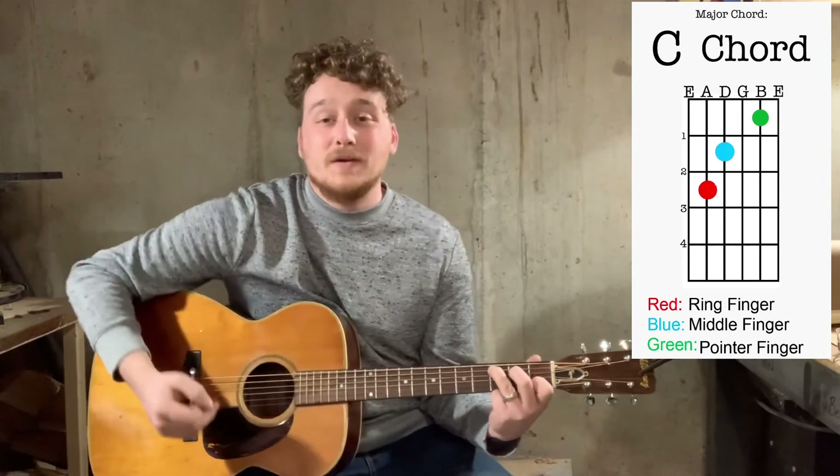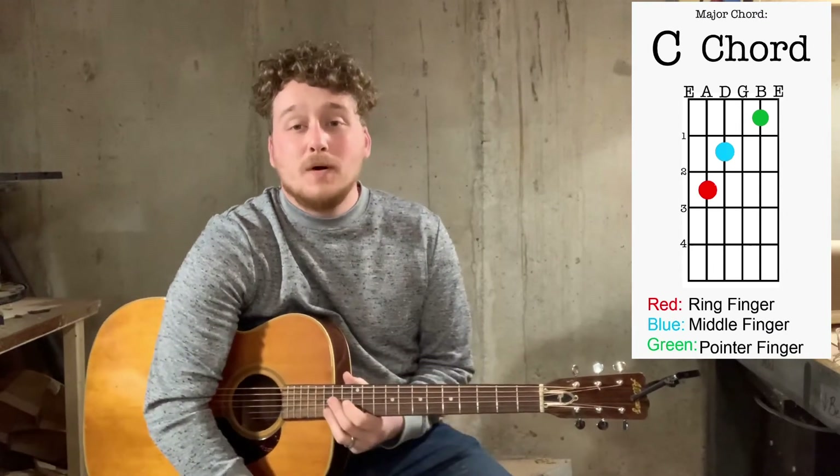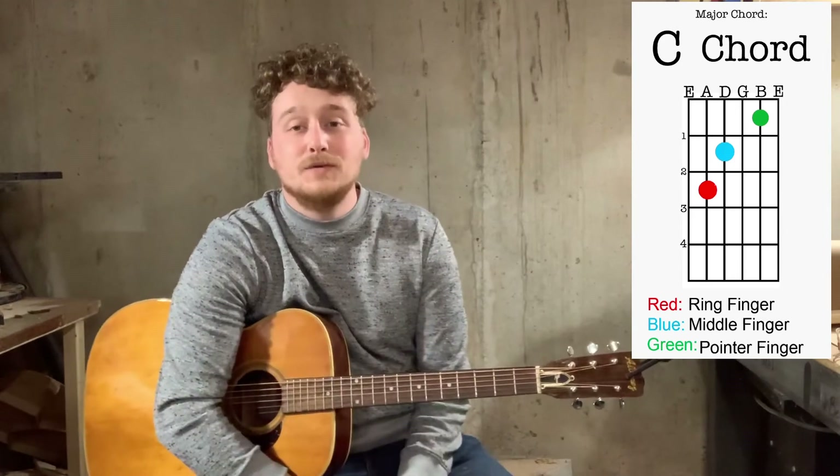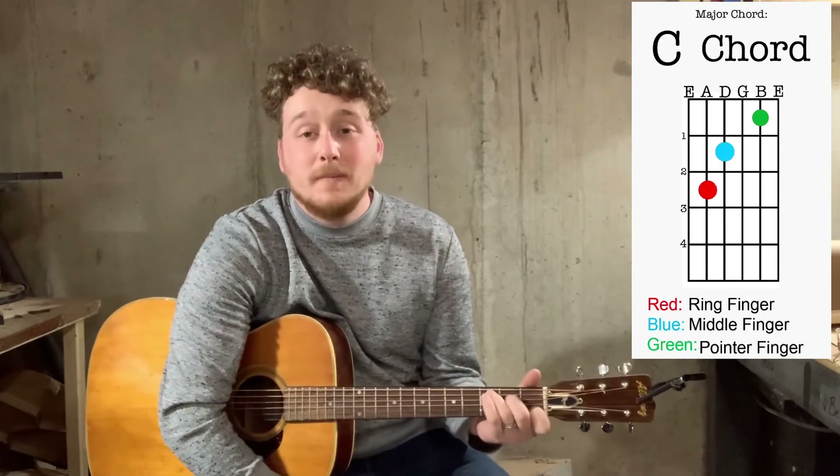So there's your C chord — that's the third one in this video series. Go ahead and pause your screen and take a look up here as you learn those chords. Once you get that one down pat, I'll be on the next video with the D chord.